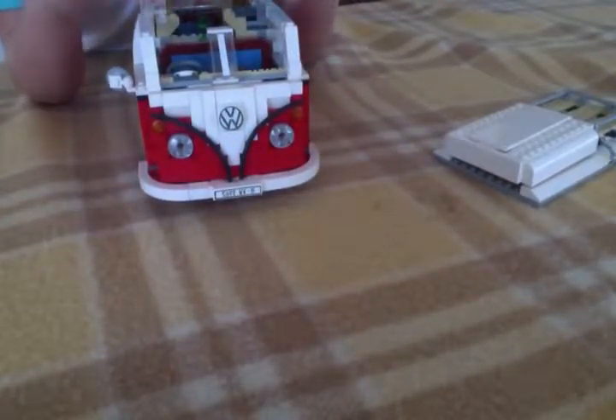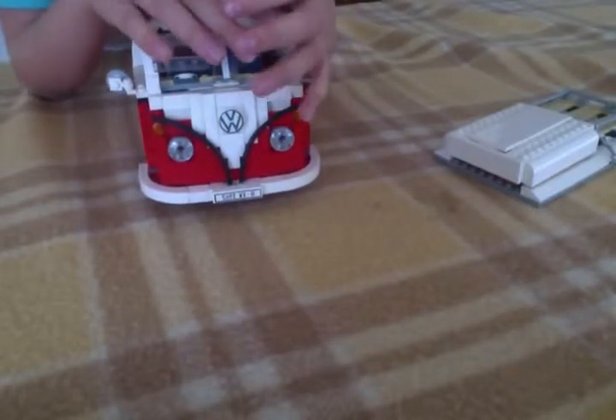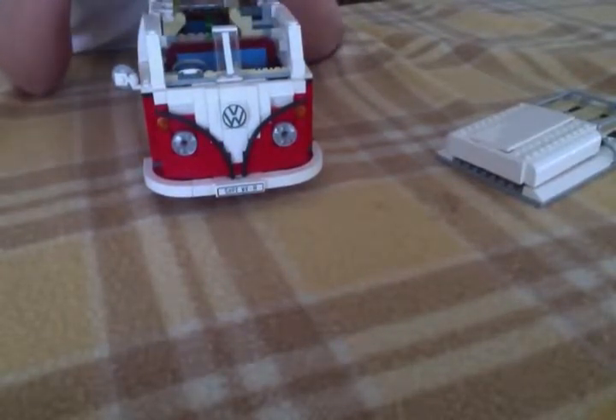Oh, we're still reviewing the Combi — nothing's changed obviously. Yeah, I was about to stop my video but I'm not doing a five or six minute video.